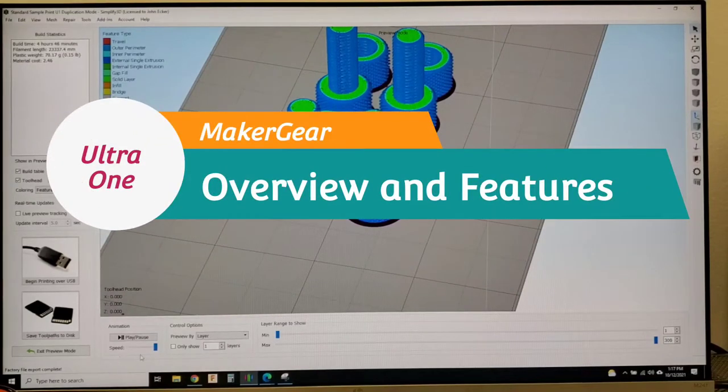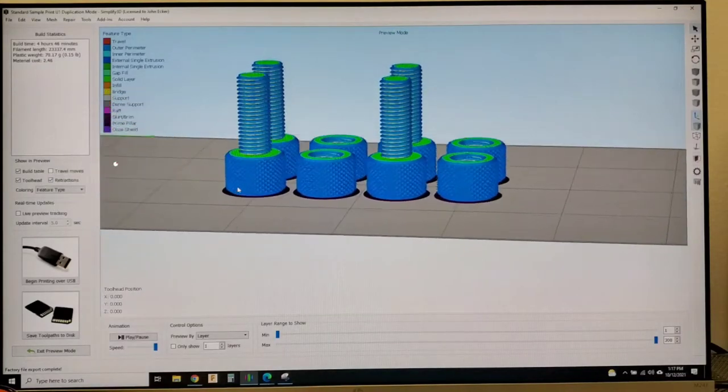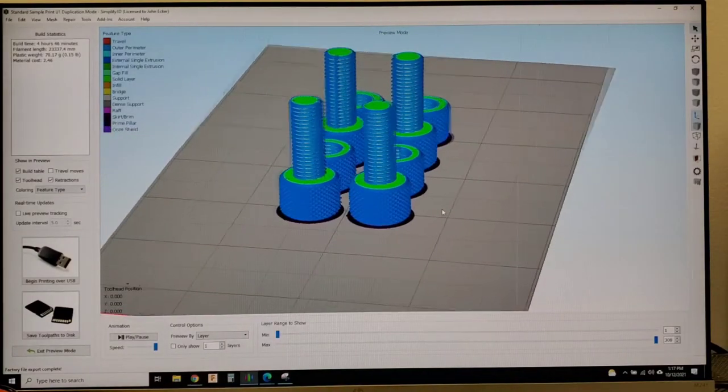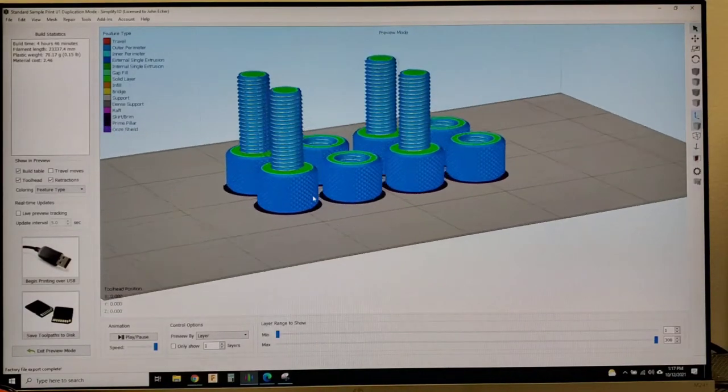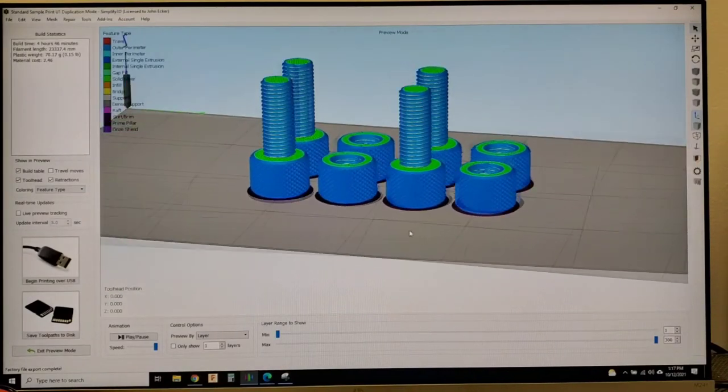Hello, I'm John from MakerGear Sales, and I'm here to show you today how to get your files into your Ultra 1 3D printer, load them, and start a print in duplication mode. For this example, we will be using the Neural Bolt from Thingiverse, which is our standard test print.